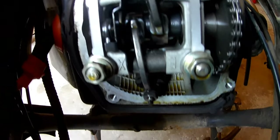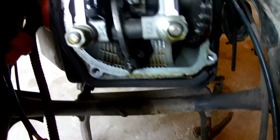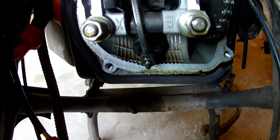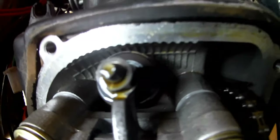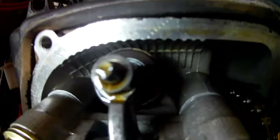So this is what you'll be looking at now. One will be the exhaust, and one will be the air intake.